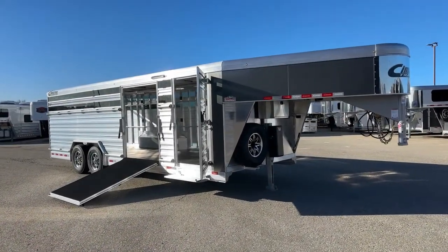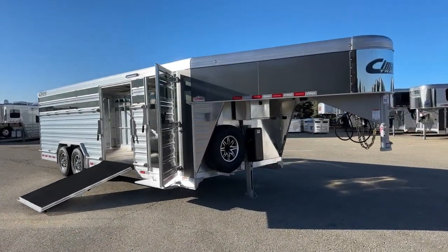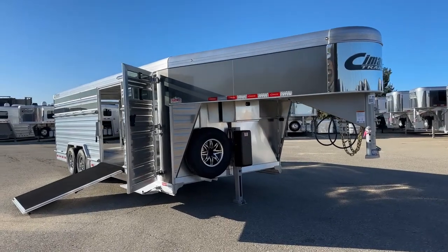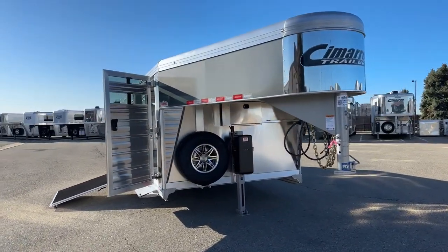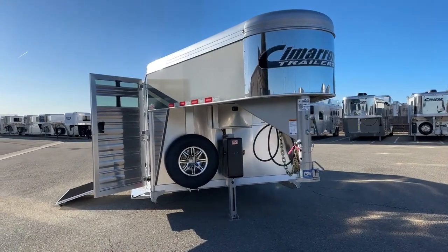First and foremost, all aluminum construction on a Cimarron. You have an eight-year structure warranty, three-year hardware warranty, and a one-year no-questions warranty on tires. We'll talk about that a little bit more.